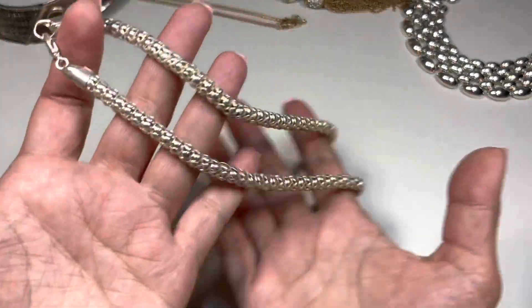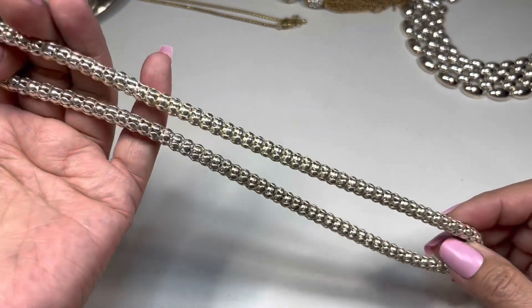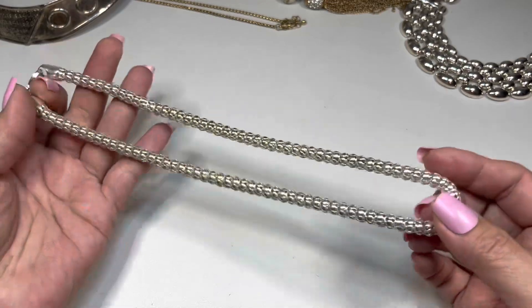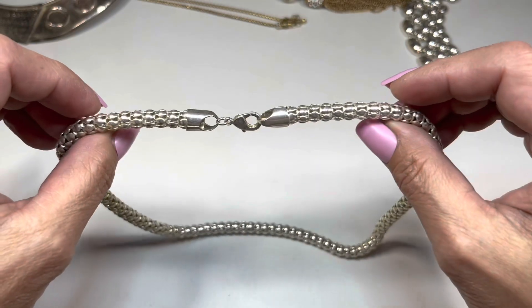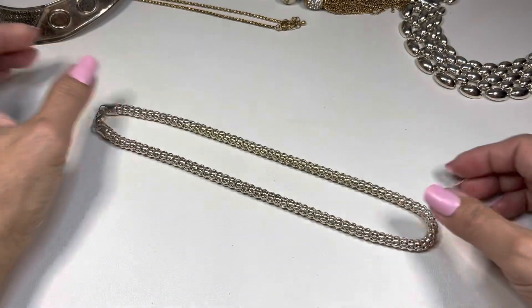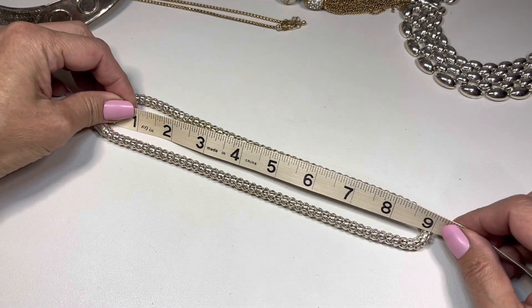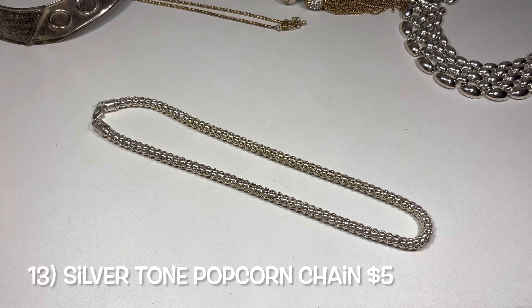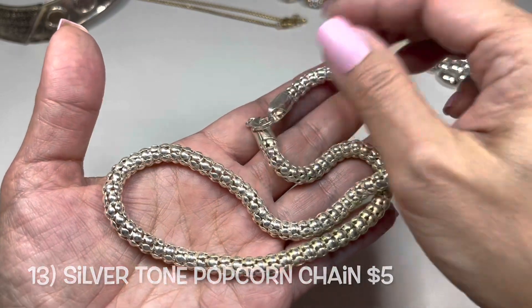The last necklace in this group is a silver tone one — it kind of gives me a popcorn feeling. It is lightweight, it is hollow, and that is how it's finished off. The drop is approximately nine inches, maybe a little less. So we have this slinky one.